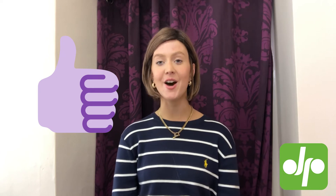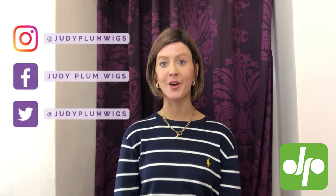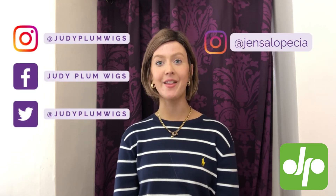So just get in contact with Judy Plum to find out what they have available. If you've enjoyed watching this video, give us a big thumbs up and feel free to check out our other wig review videos and helpful how-to's on the Judy Plum YouTube channel. You can follow Judy Plum across all social media platforms and you can find me, Jen at Alopecia, on Instagram.